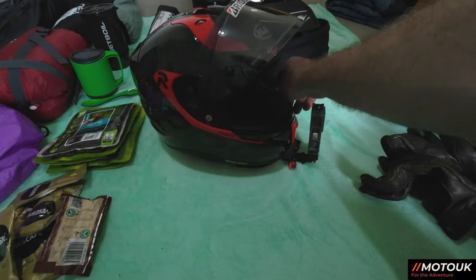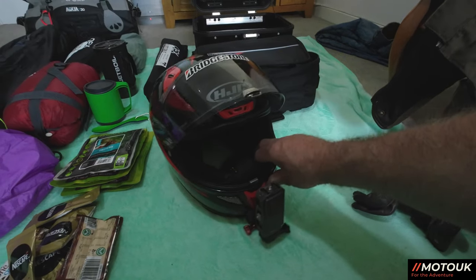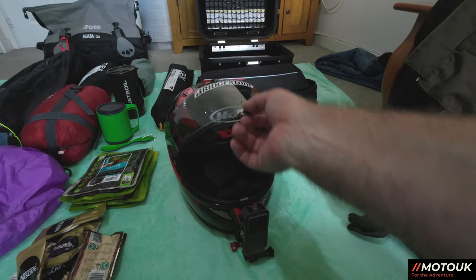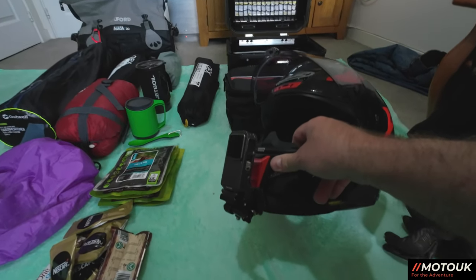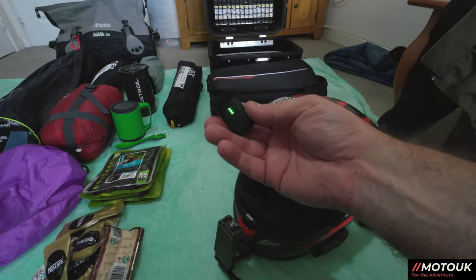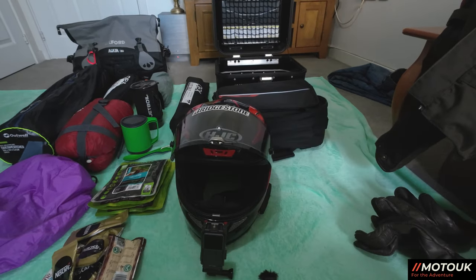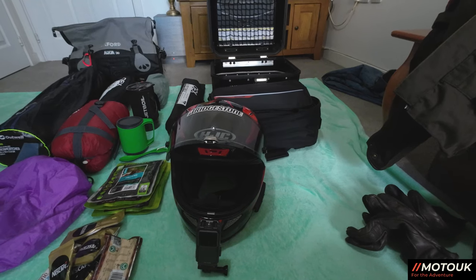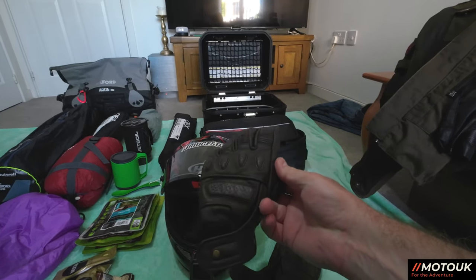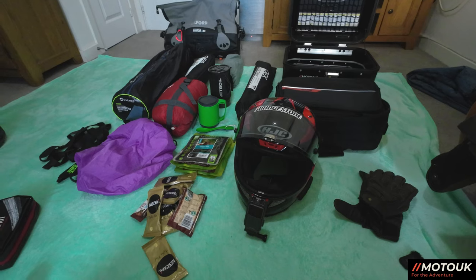The helmet is the HJC RPHA 11 Carbon Blear — really comfortable, no drop-down visor so I use a semi-tint front visor and glasses. Camera gear is the DJI Action 2 mounted on the front. My audio for videos uses an Insta Mic — links in the description. I also carry a DSLR for still photography. For gloves, always take a good pair of summer gloves, or winter gloves if you're riding in extreme cold — pretty straightforward common sense.